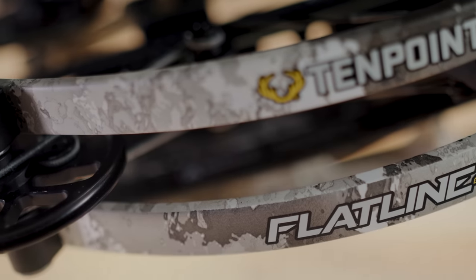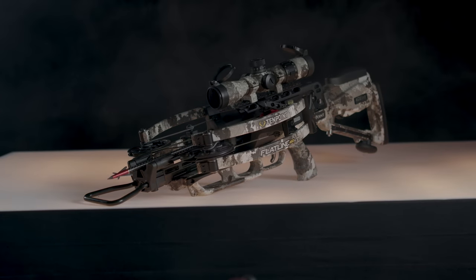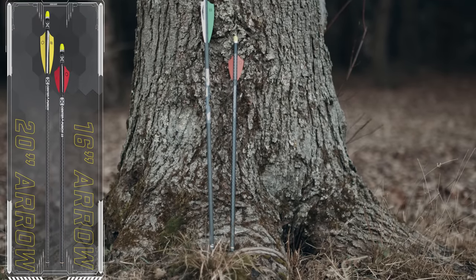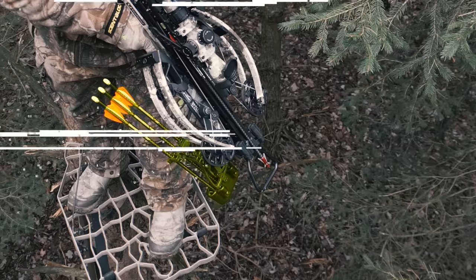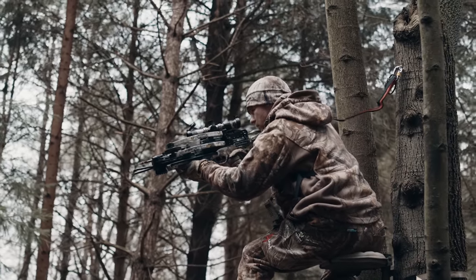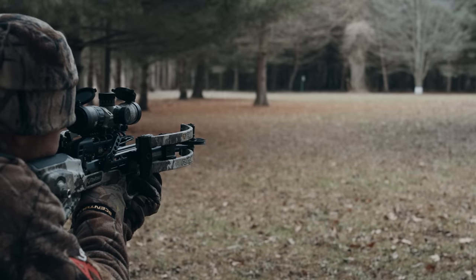The Flatline 460 is more than a compact crossbow. It's a compact hunting system that includes a purpose-built 16-inch arrow that ensures a compact footprint in the quiver and no overhang on the crossbow, while providing a flatter trajectory and reduced wind drift at longer ranges as compared to a 20-inch arrow.